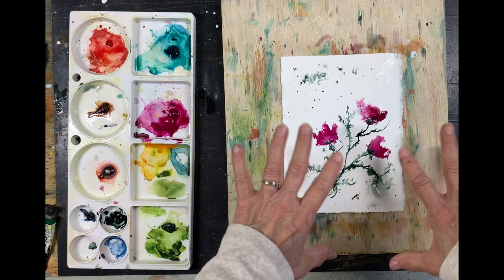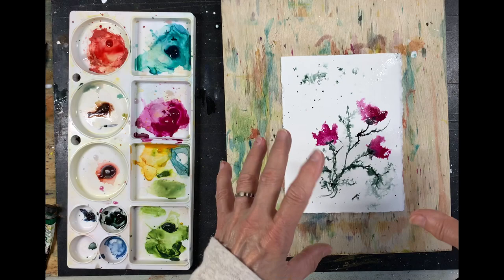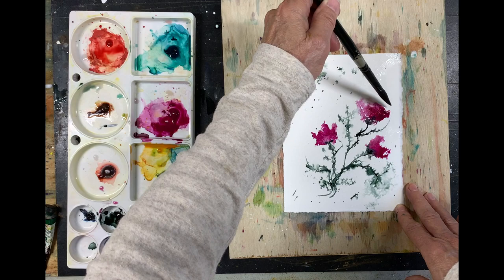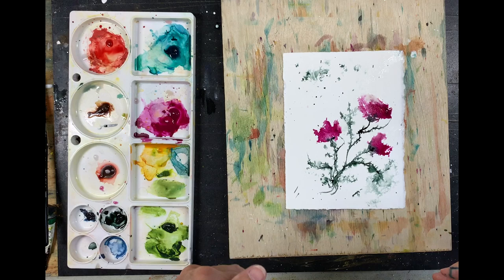I love this combination. What also goes very nicely with quinacridone magenta is a color called Cascade Green by Daniel Smith, which changes to bluish-greenish colors as it's drying. It also looks really nice with quinacridone magenta, so try that too if you have it. I just had fun here and I'm really in the mood now to go ahead and paint something larger. So you give it a try.